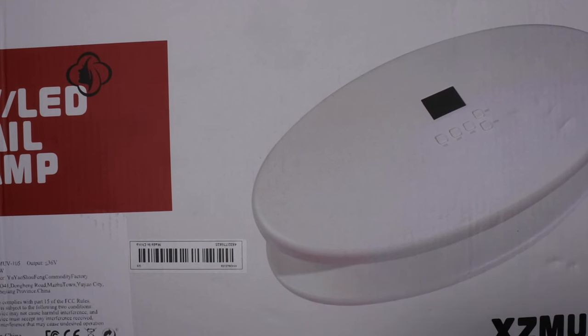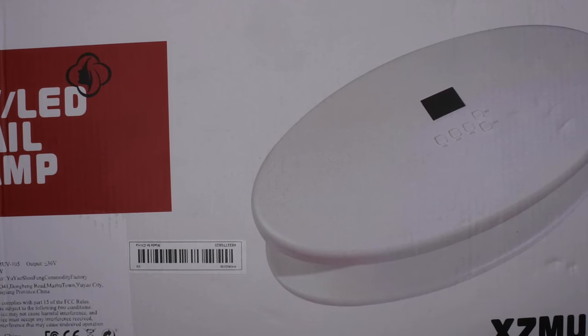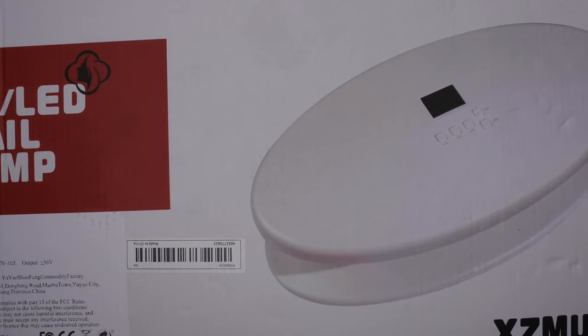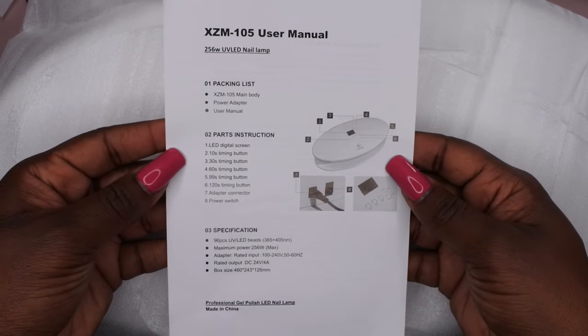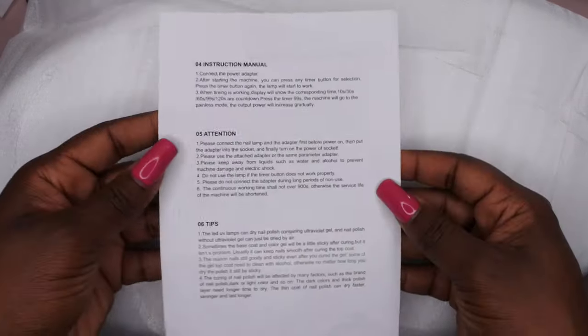One of the things that really drew me to this lamp was the fact that I was looking for one big enough to do my press-on nails with, and this one fit the bill. Let's go ahead and open this bad boy up. The packaging is really simple — it does just come essentially with the instructions, which tell you how to use it, so make sure you go through and read those.